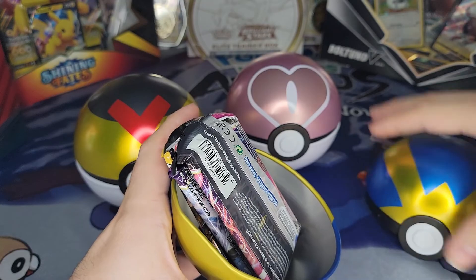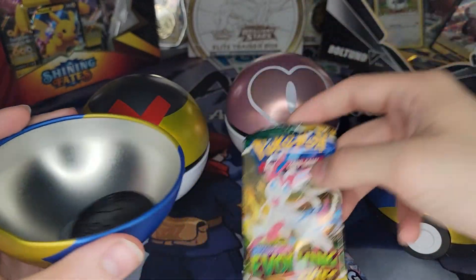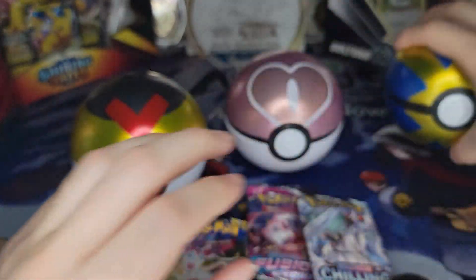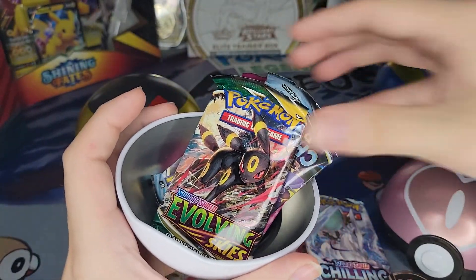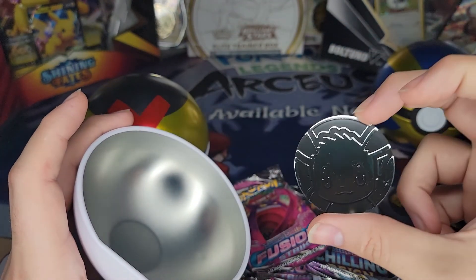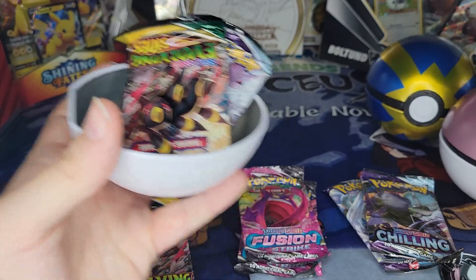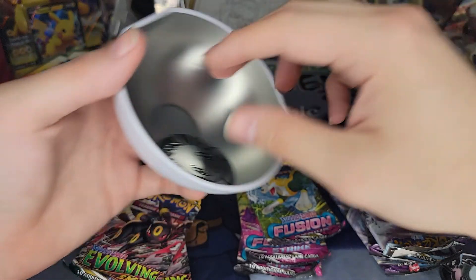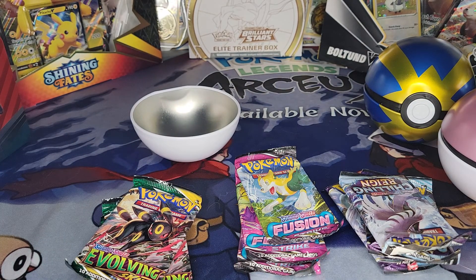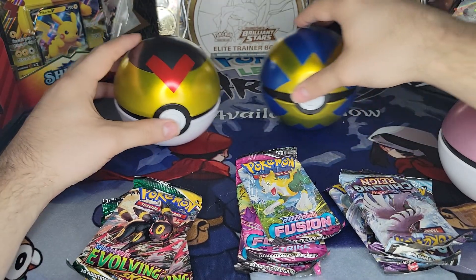Okay, so they just open from the bottom. So we have a Fusion Strike, a Chilling Rain, and an Evolving Skies — I will take that. The coin inside this one is an Eevee. This one we have Evolving Skies, Chilling Rain, and Fusion Strike again — and I just accidentally threw my coin. This coin is another Eevee. And this last one is also another Eevee. I do like collecting the coins because they are kind of fun. I'll probably have a nice little Pokemon coin collection here soon.